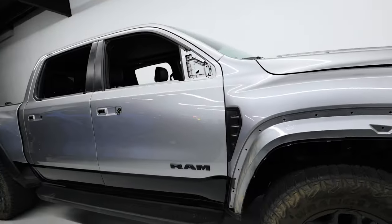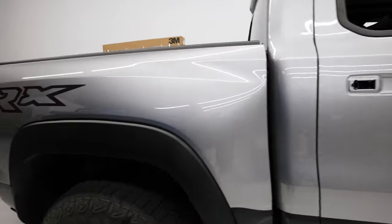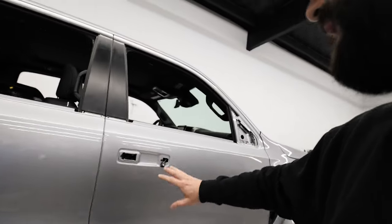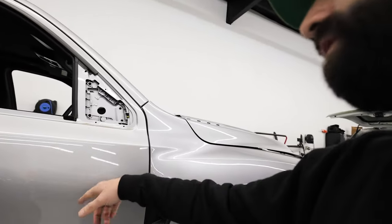We have that brand new TRX stripped down here. We get questions all the time — how much is a wrap, what's involved? There are guys that cut corners in every industry, but we like to go above and beyond and deliver quality on the install. This is what an install looks like — we take the handles off. The handles come off without removing the door panel, which is nice, but to remove mirrors and some trim pieces we actually have to remove the door panels inside.